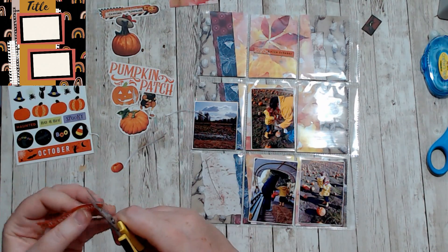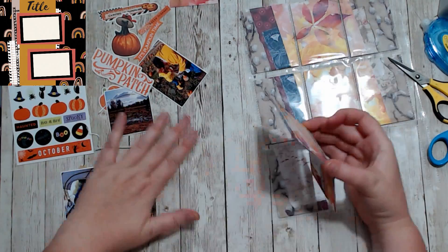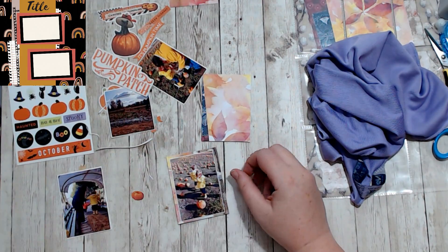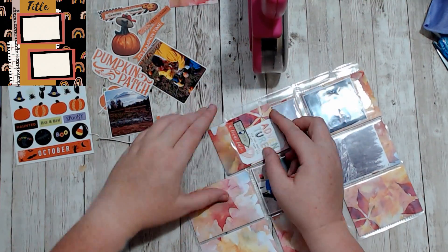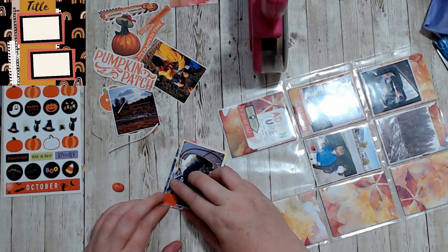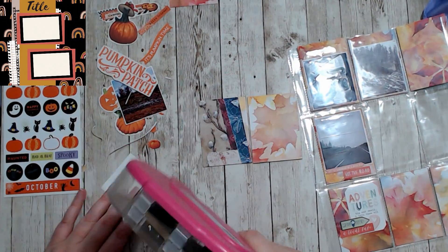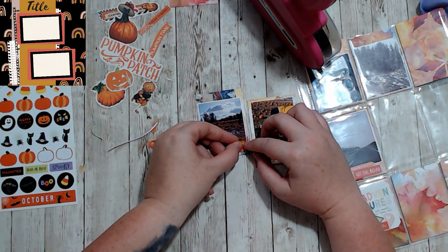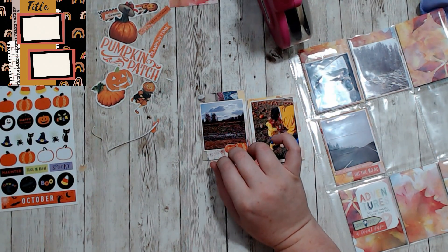I found this ephemera that says 'it's pumpkin time, hello October' with various pumpkins. I cut the white off around it because the white edges made it super thick and too big to fit on the pocket. I'm adding a couple of little pumpkin stickers, and of course the minute you stick stickers onto a photo they are stuck there, so make sure you decide what you want to do before you actually do it because stickers don't come off without destroying your photos. That's why I have a couple pumpkins here and there — it was a really cute fun way to make this pocket page feel more autumnal.